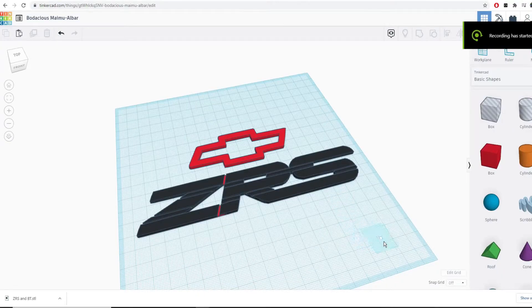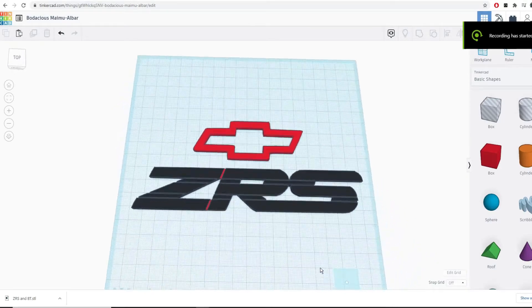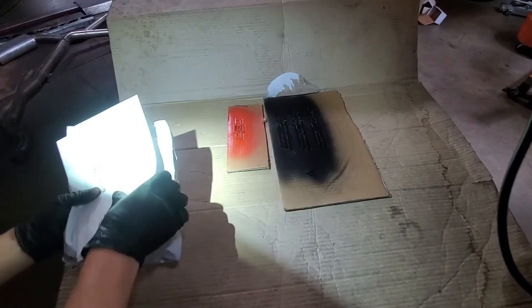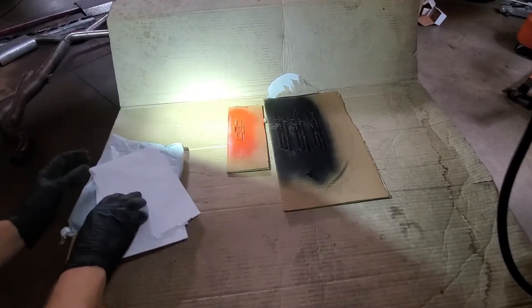Here's another custom emblem that I've made specifically for the Daninator YouTube channel. Something came in the mail — two packages here.